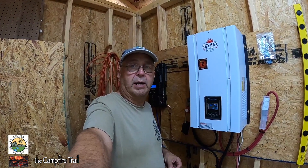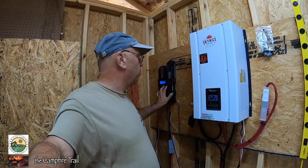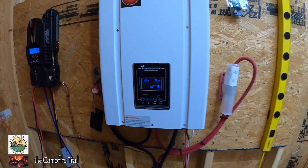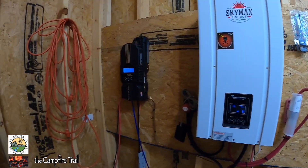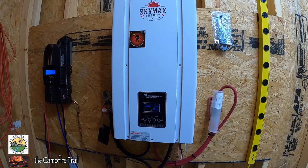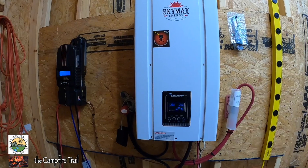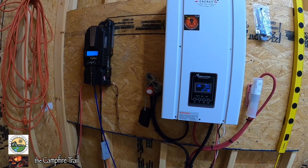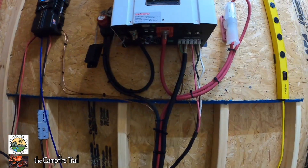Hey everyone, this is Martin and I am in the utility control building where the inverter charger is, where the charge controller is for the solar panels, and where the batteries are. We're going to be stepping things up a notch today by activating a feature on the inverter charger that lets you set the priority on where it pulls its power from — whether from the batteries, from the grid, or from a generator.